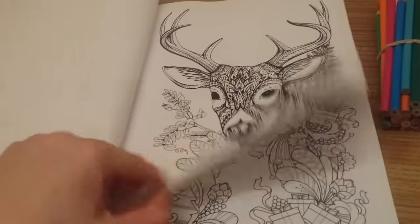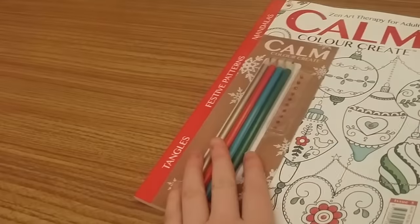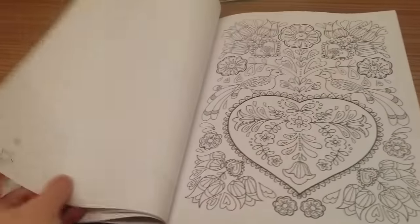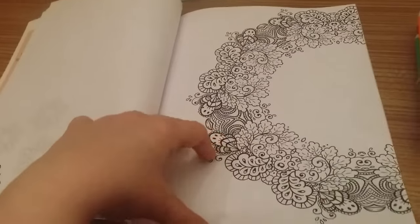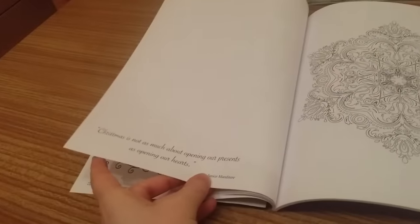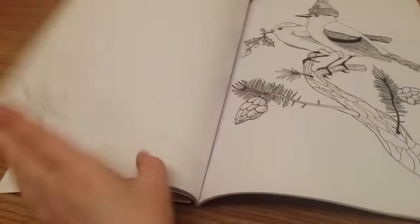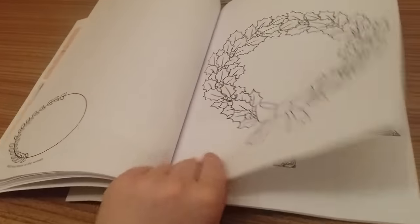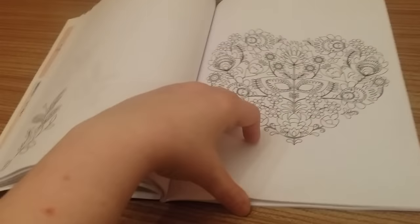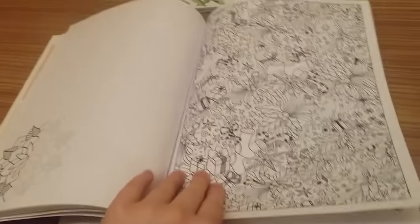I'm still loving Colour Calm Create — I really do like the designs and the fact that they do these wonderful tangles as well. On the other side we've got mandalas, festive patterns, and tangles. I love the fact that you also get a nice range of 64 designs inside. Christmas is not as much about opening presents as opening our hearts — and that's very true. I'm loving that. I think I might do that first! Cute little reindeer, wreaths, oh look — doves.